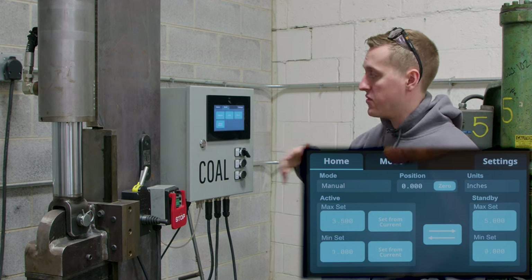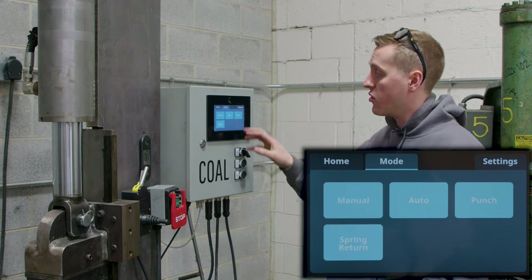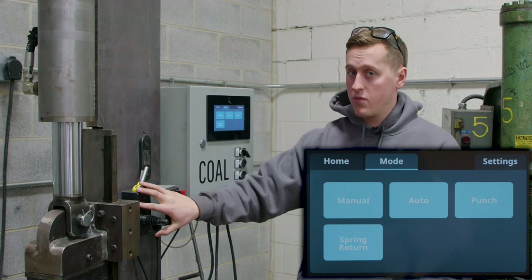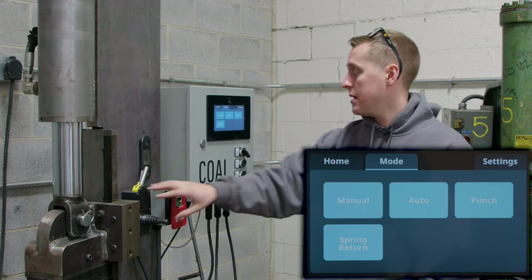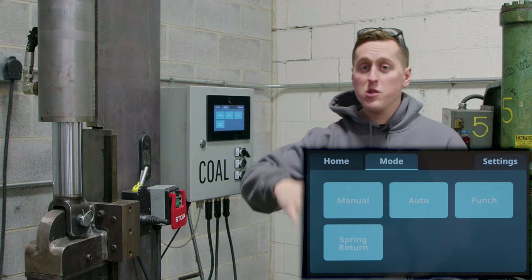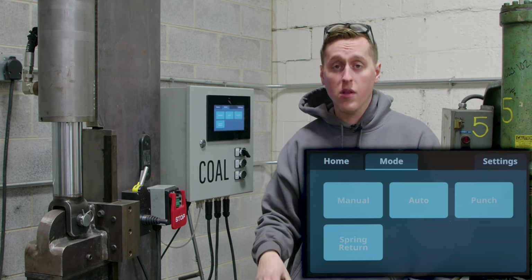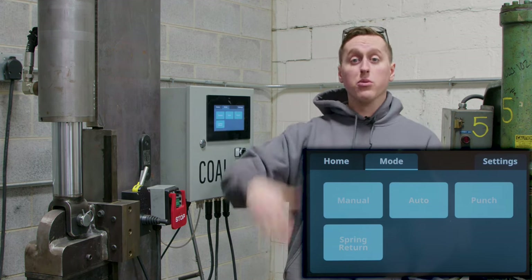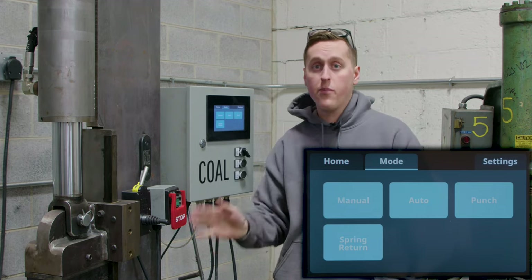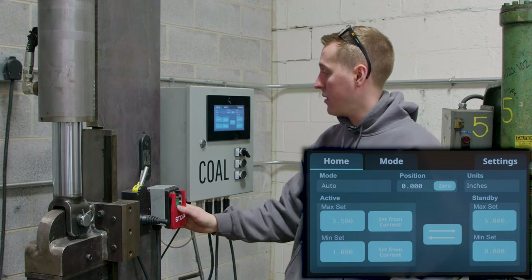Our mode screen is self-explanatory — it just switches between the modes. In manual mode the foot pedal doesn't do anything and the joystick is up and down, just like you're used to on a standard Coal Iron press. The auto mode is my personal favorite because it's just going to bounce back and forth between the set points and cycle automatically as long as you have your foot on the pedal. When you lift your foot off the pedal it will return to the top of its stroke, so you can clear your workpiece and get back to the forge and back in between the dies.